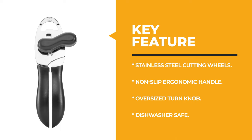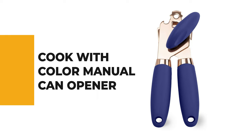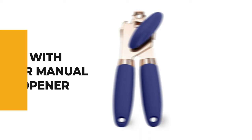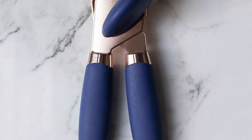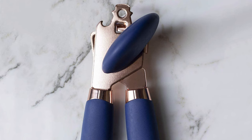Number 5: Cook with Color Manual Can Opener. If you are interested in a manual can opener for your benefit, why not pick the Cook with Color Manual Can Opener? Cook with Color's soft-handled sturdy can opener is a must-have addition to any modern kitchen. With its sleek rose gold and white colors, it brings a chic look to any kitchen decor.